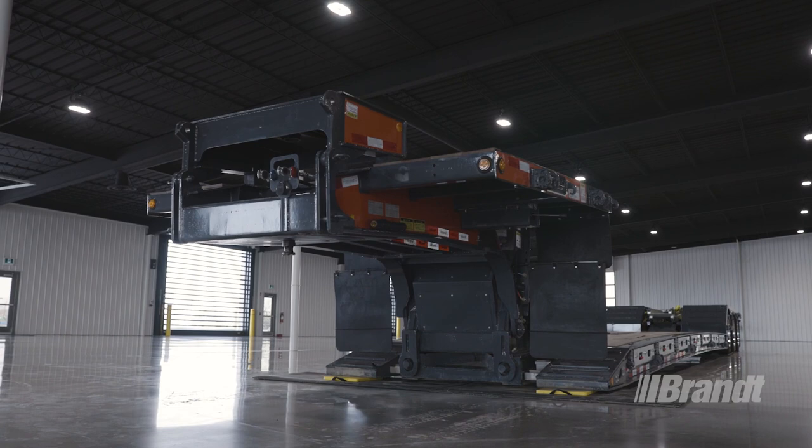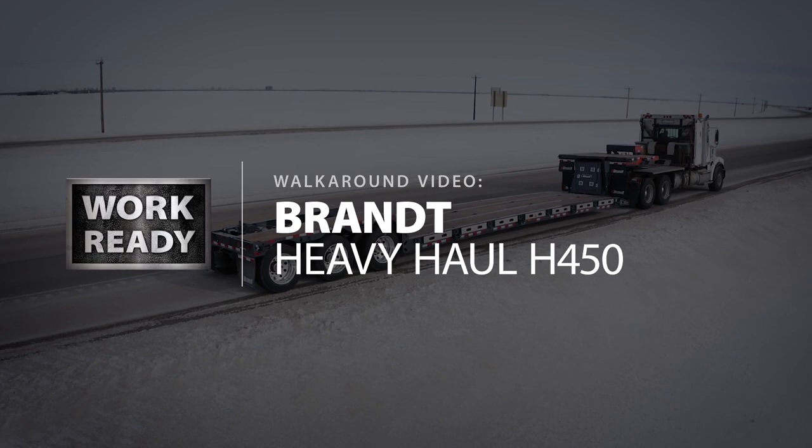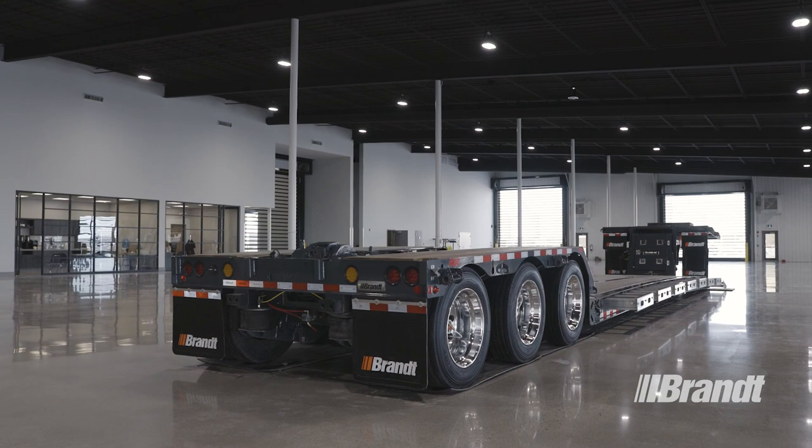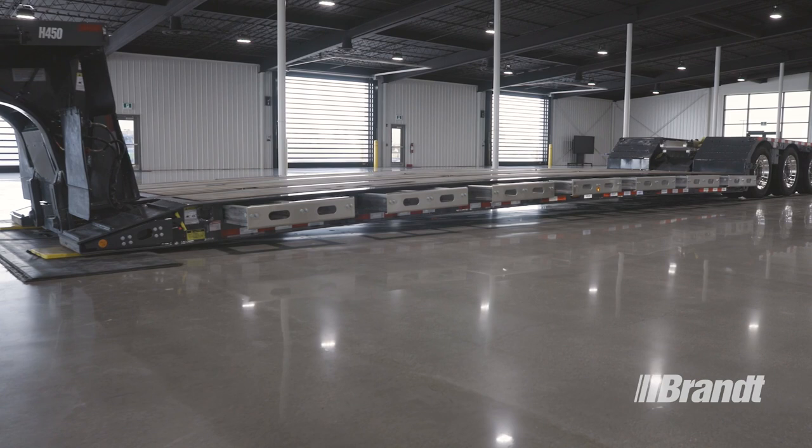WorkReady brand on/off highway transporter trailers deliver the perfect balance of tear weight and durability, so you can haul more and worry less. The H450 delivers the flexibility and capacity you need to haul all types of midsize commercial and agricultural equipment with ease.